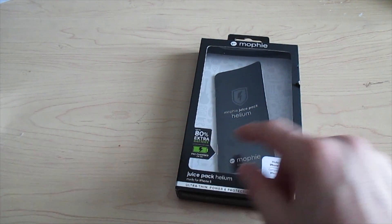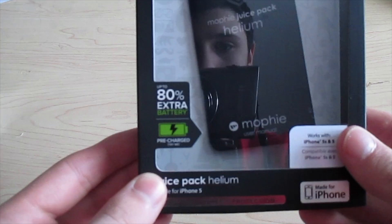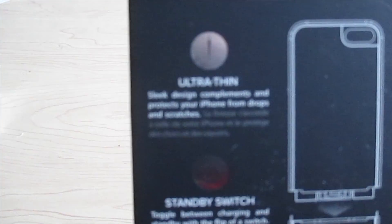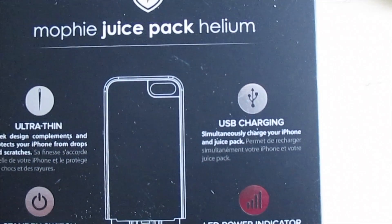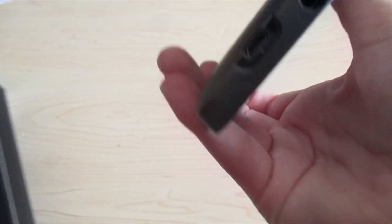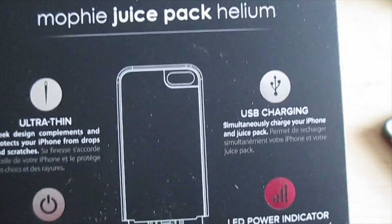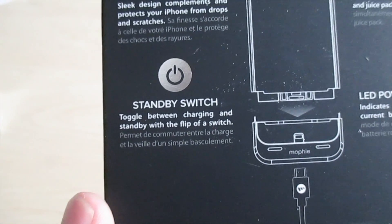This charges your phone to 80% — the other one charges to 100% — but the features are ultra thin, USB charging, micro USB. You can charge your iPhone and the case at the same time, or the case by itself.